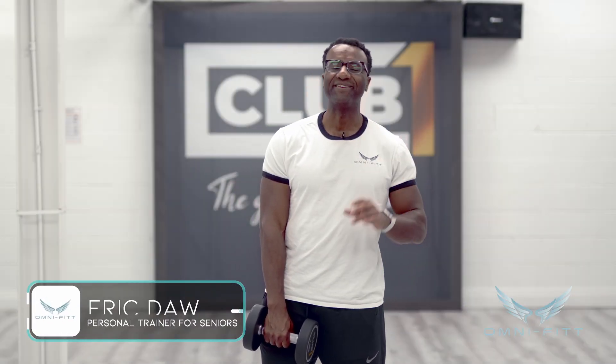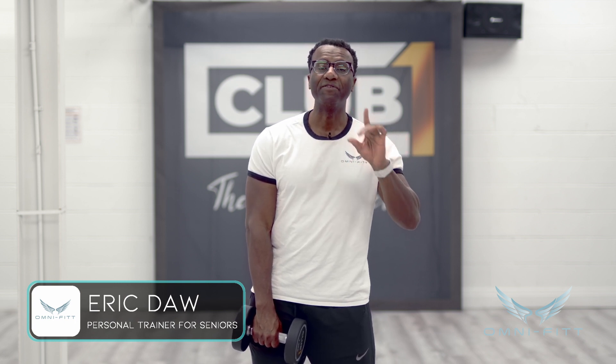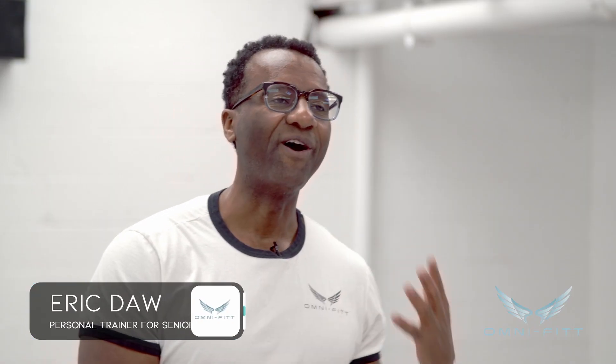Hi, my name is Eric Dodd from OmniFit. Today I'm giving you no excuses — a lot of people tell me it's hard to do workouts because they don't have equipment and they don't have time. I'm going to solve both problems at once. It's the no excuses one weight workout.